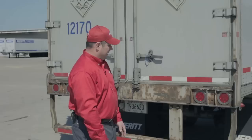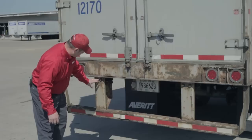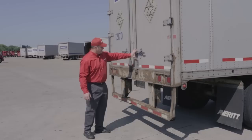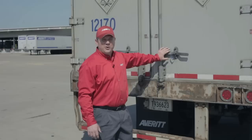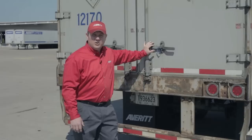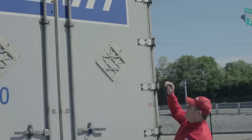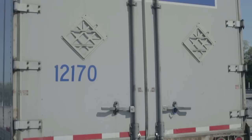As I come around the rear of the trailer, I'll inspect my bumper — making sure it's not broken, welds are not broken, it's not bent, and is serviceable. I'll check my doors, looking at all hinges to make sure they're not damaged or broken, and that door latches are present and not broken. If the trailer were empty, I would open the doors to check latch operation and walk through the trailer to check the roof for damage. Also check the DOT reflective tape on the bumper and on the doors, top and bottom, and make sure it's present and not obstructed or damaged.